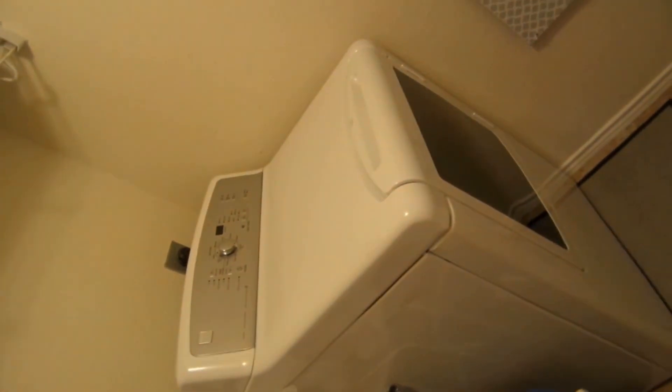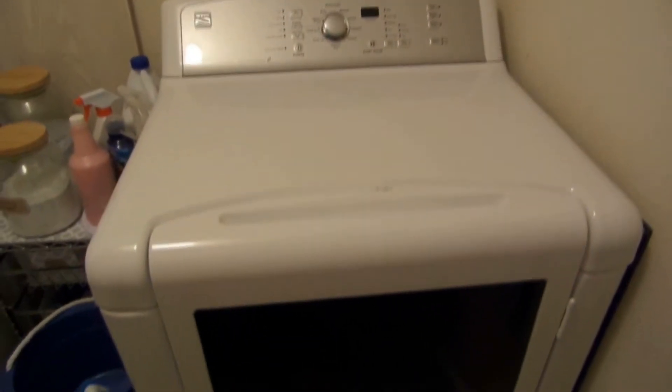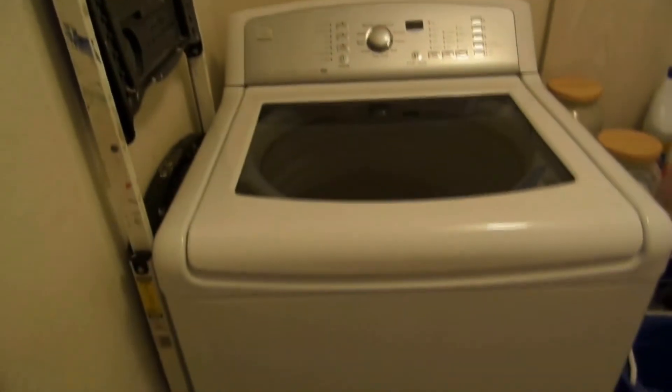On the floor we also have a trash can — this is where I put the lint and stuff. This is my dryer. I also got the rug from Circle 99 and they were a dollar ninety-nine each.